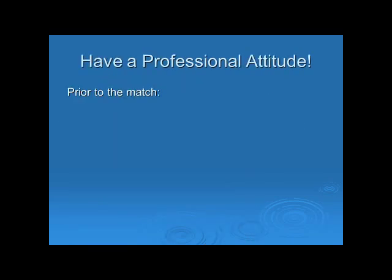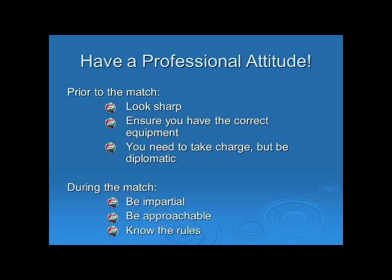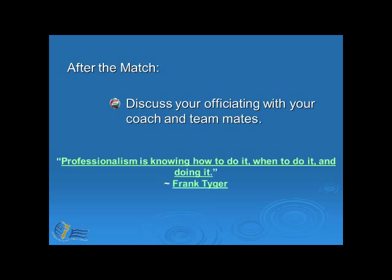At all times, make sure you have a professional attitude. Prior to the match, make sure you look sharp, ensure you have the correct equipment, and take charge in a diplomatic way. During the match, be impartial, be approachable, and make sure that you know the rules. After the match, discuss your officiating with your coach and teammates — it's a really good way to learn. And remember, professionalism is knowing how to do it, when to do it, and then doing it.